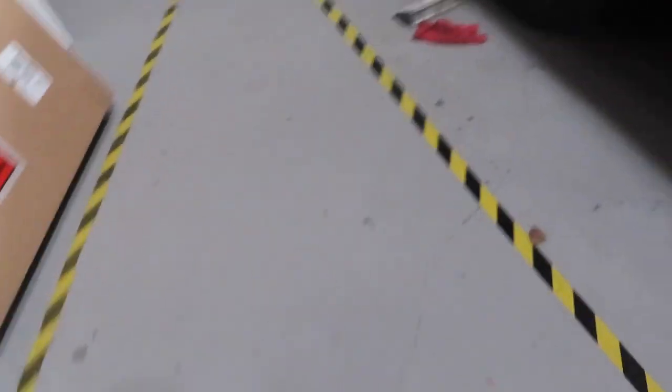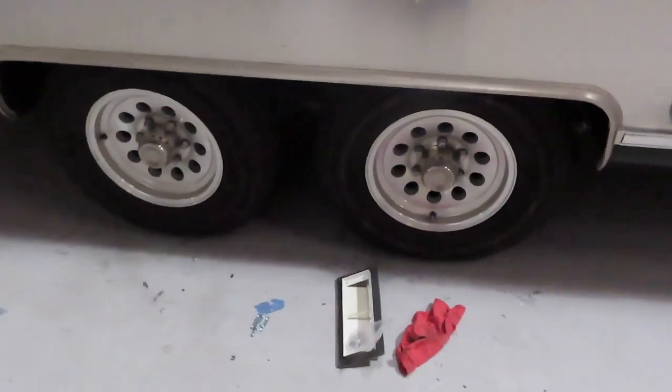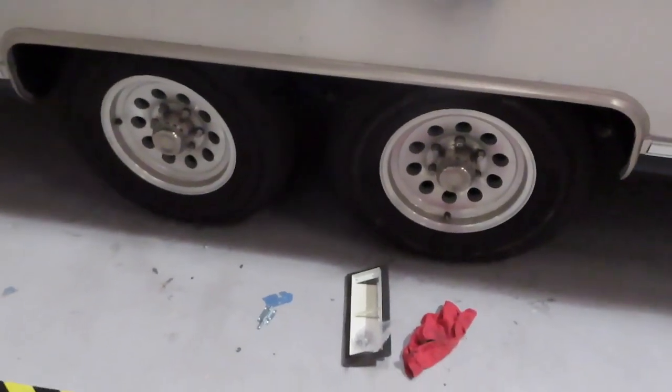Did they rotate the tires already? Because it's a little flat. Yeah, we'll pump them up for you — it's probably because it's in here in the heat, but they have been off and you can see them.